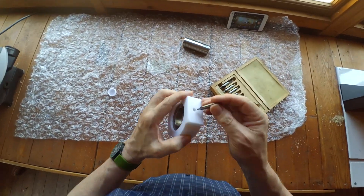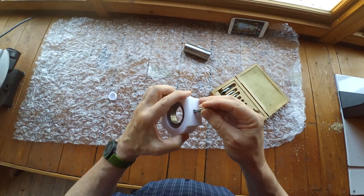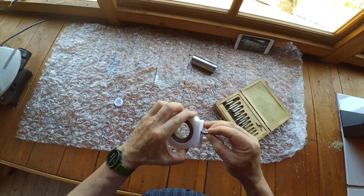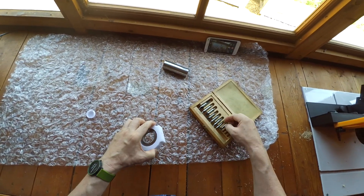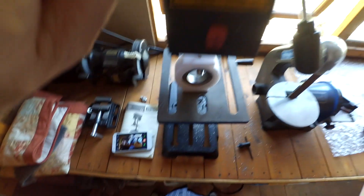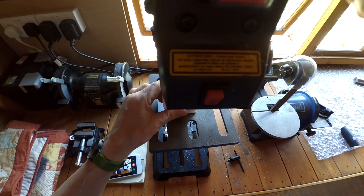Here I'm just selecting the right countersink drill so that the shank is a snug fit in the hole in the jig, which will align it centrally. So here we go then — drilling the centre drill hole.